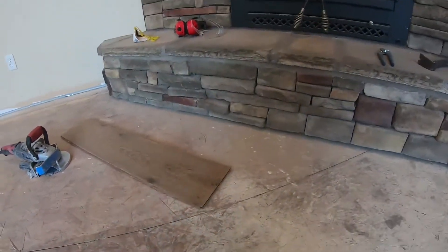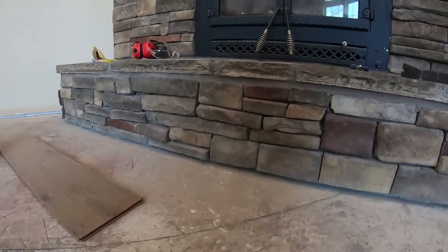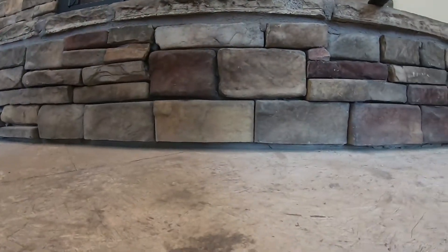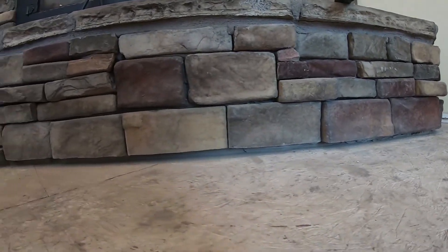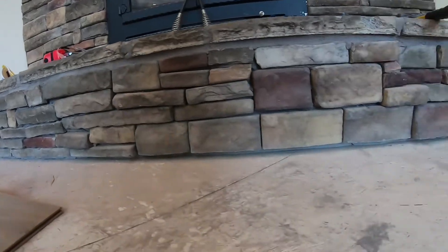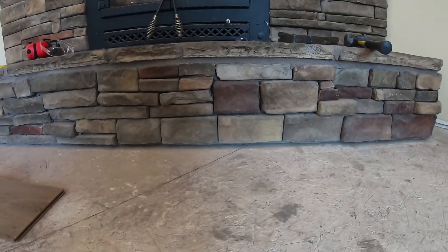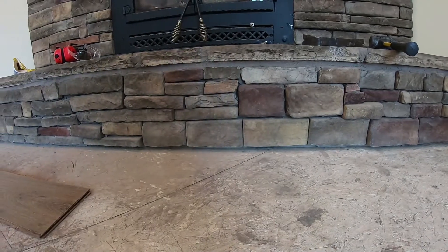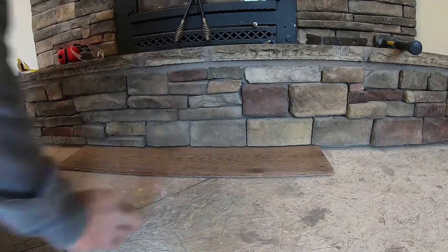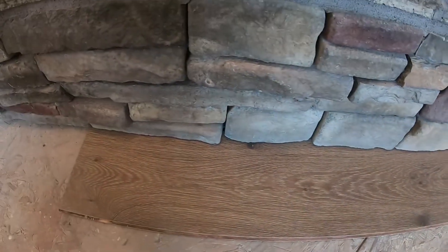All right, so that worked pretty well — I'm pretty happy with that. I don't know how I would have done that without the saw. You can see that it made a nice clean cut under there, worked out really well. I don't know how well the abrasive blade would work that came with the saw, but I think spending around 15 bucks on the diamond blade was the right thing to do. Now when we install the floor, we're gonna slide right under there and we'll have a nice finished edge.